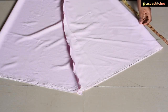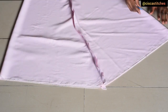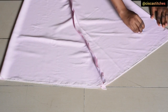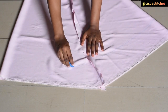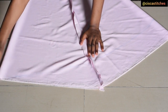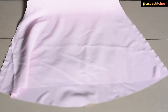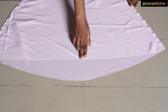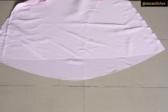I'm going to connect from the marked point all the way to the bottom of the dress with a slight curve — the back will be longer than the front. After curving it out, I'll cut the excess fabric. After cutting, you can see that the front is shorter than the back — we have created our high-low dress.